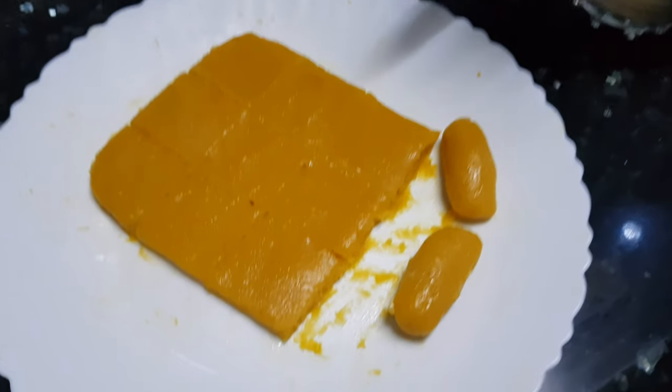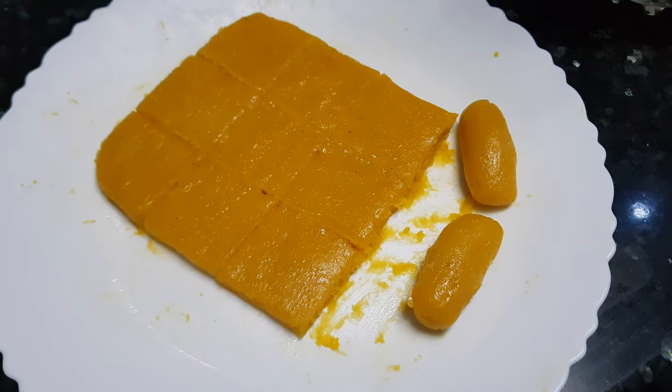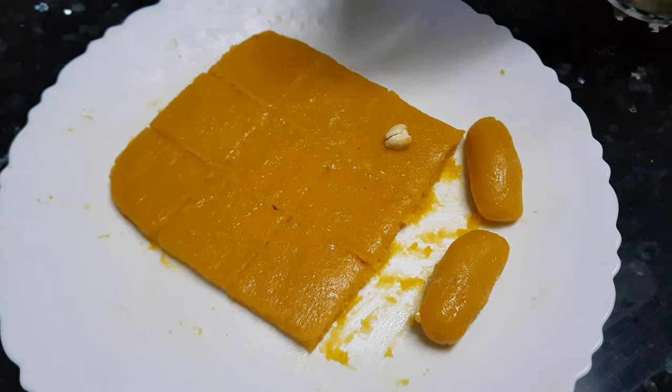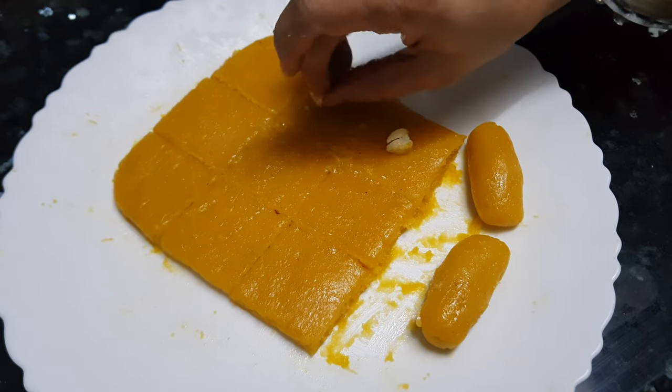Now you can apply silver leaf on this and decorate it. Today I'm going to put some cashews on it just to decorate each piece.